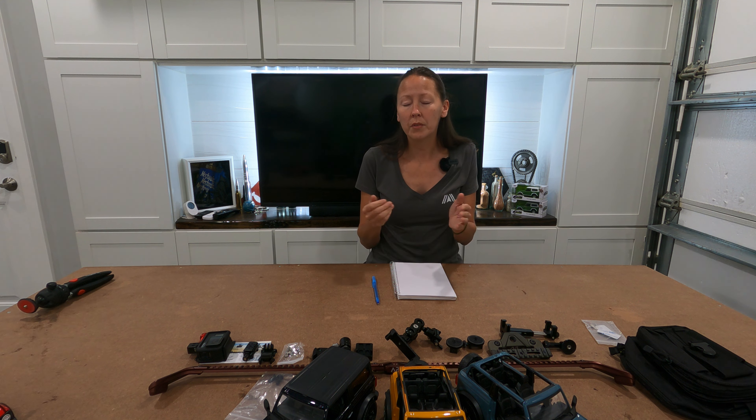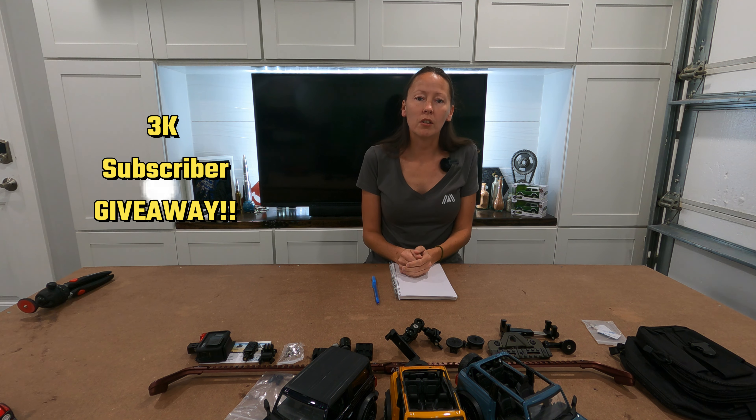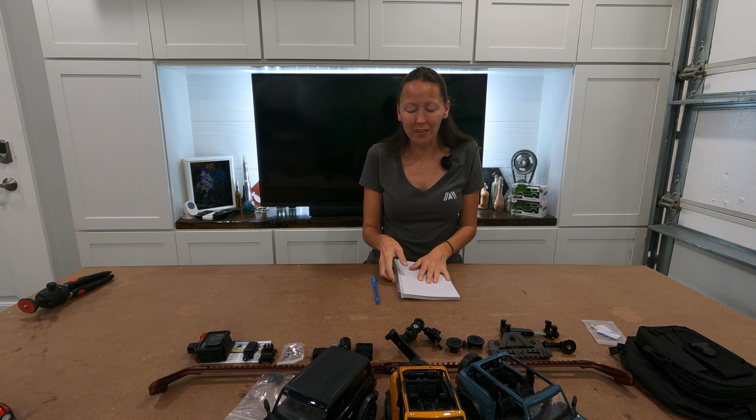We do have a giveaway coming up at 3,000 subscribers, so make sure that you subscribe. We will do a video explaining the rules and how that's going to work, and I'll also put it on my webpage — I'm in the middle of working on that. Make sure you hit the notification bell and turn notifications on so you don't miss any of our videos. Other than that, that's it — I'll see you in the next one. Bye.